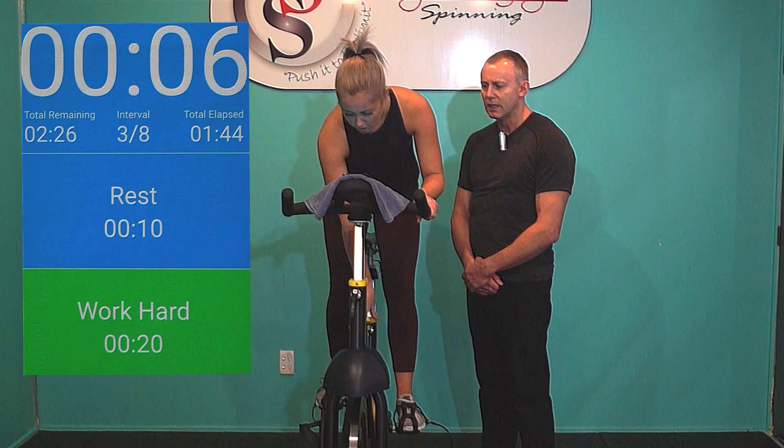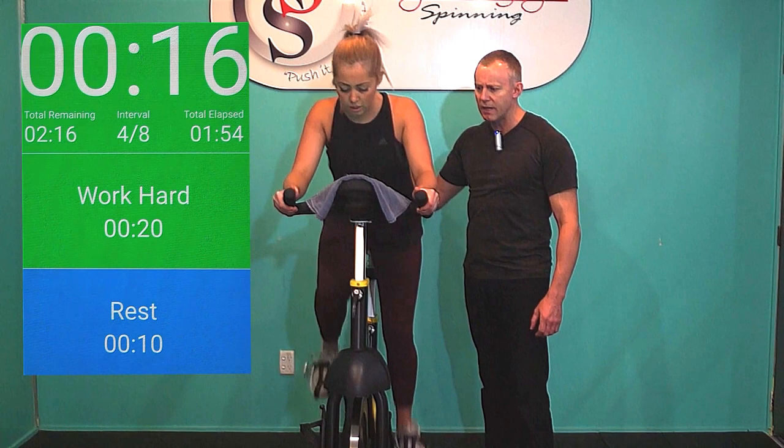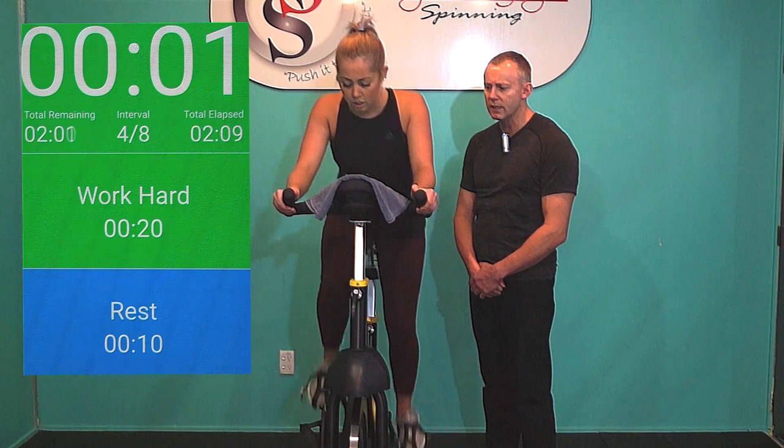Already coming up to rep number 4. Deep breaths while you're resting. Slow that breathing down. Now come on, explode out of the blocks as hard as you can. Go! Drive down, try and drive those pedals through the floor. I've got my hand on Evie's lower back to make sure she's driving from her legs and not levering off her lower back. Keep that intensity up. 6 more seconds. 5, 4, 3, 2, 1. Rest.